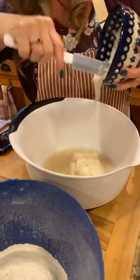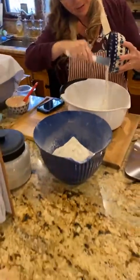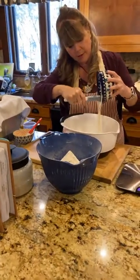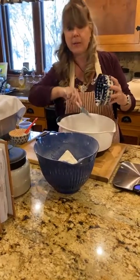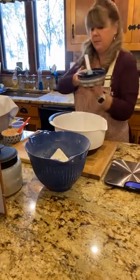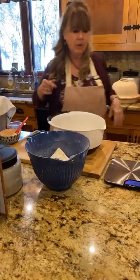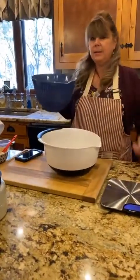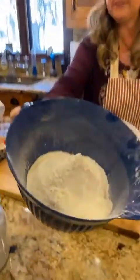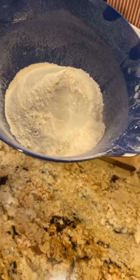Normally bread is just flour, water, salt, and yeast — there might be some butter or oil — but this is sourdough bread so we're adding some sourdough starter. Now we're going to add our flour, which I have sifted ahead of time. I use bread flour; you can use regular all-purpose flour as well.